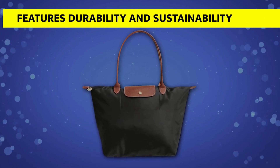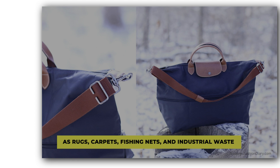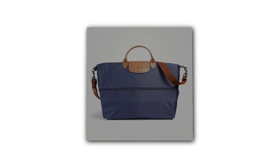In terms of features, durability, and sustainability, the body of the Longchamp Tote Bag is made of nylon sourced from materials such as rugs, carpets, fishing nets, and industrial waste. This makes it durable, and the bag can be used for a long time without the need to buy a new one.